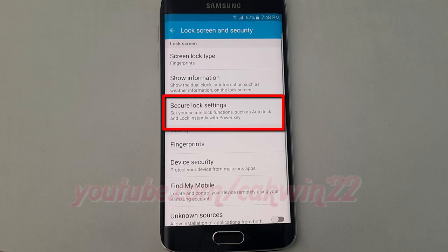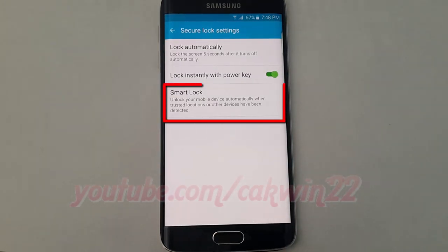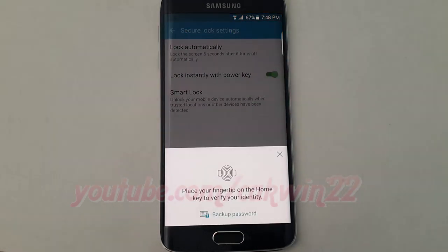Tap Secure Lock Settings. Tap Smart Lock. Enter your password, pin, pattern, or fingerprint.